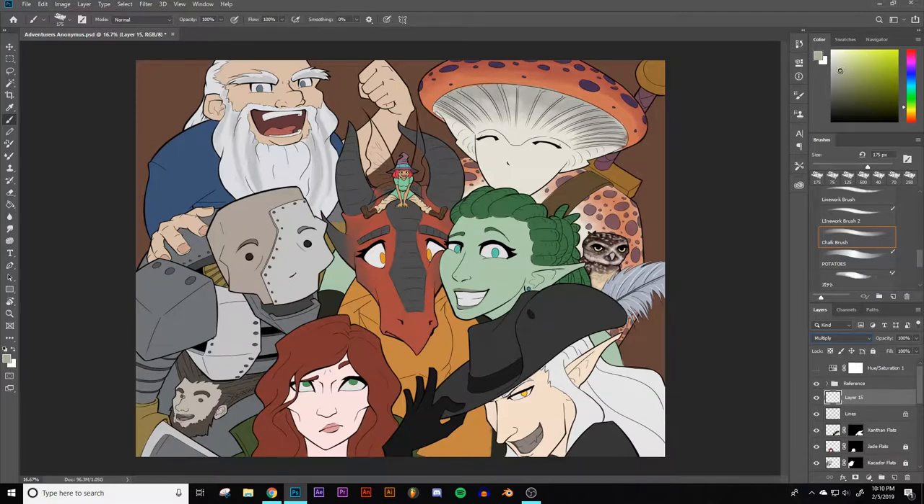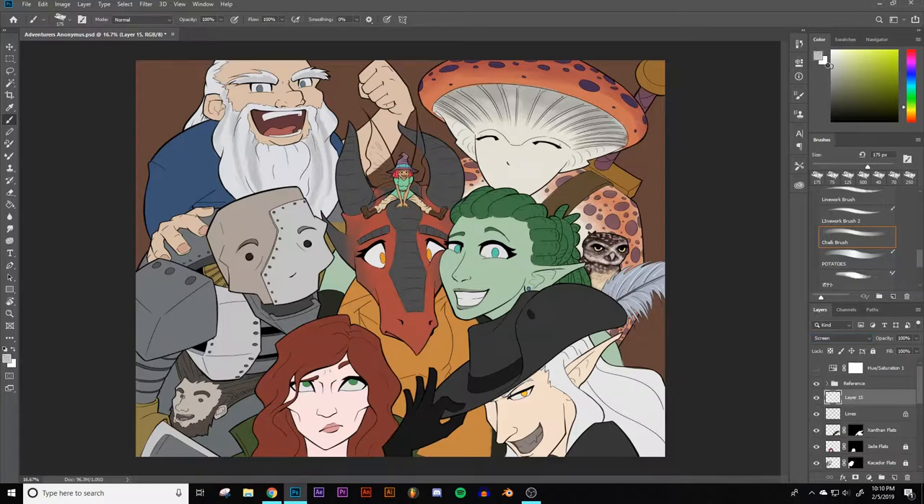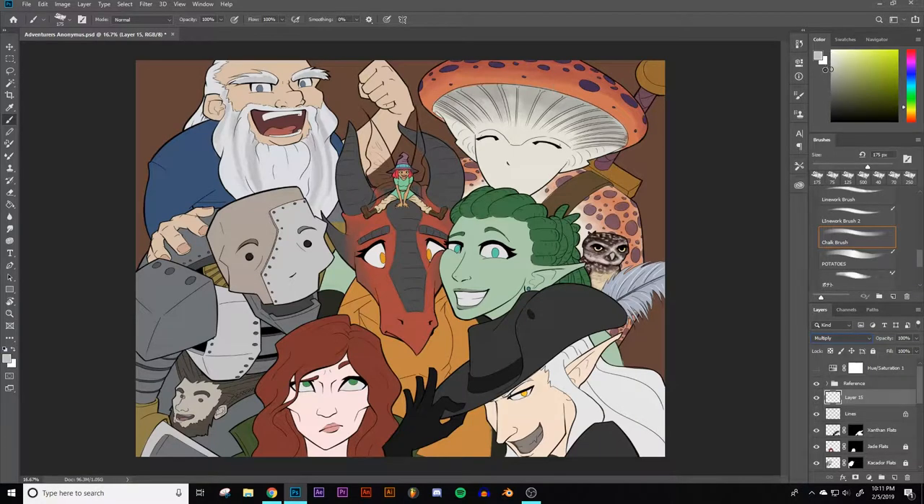I'm going to create a multiply layer — just set it to multiply — and pick a color slightly down from pure white. The way multiply works is: anything less than white it will darken. So if I paint with white on a multiply layer nothing will appear, but the darker I go the more it appears, all the way to black. Screen mode is the exact opposite — black won't show up, midtones make things lighter, and white is completely white. So we're going to take a multiply layer, color it just a little bit darker than white, and shift it in a nice orange direction.